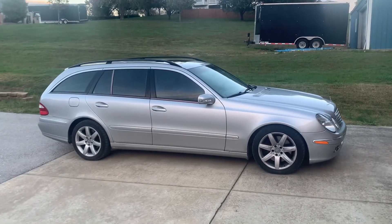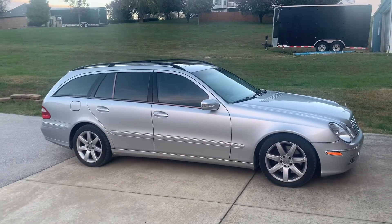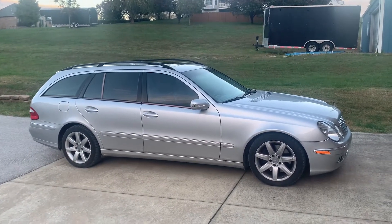Your Car Guy here. Today's project on this Mercedes W211 wagon. This is an E500. It is a 4-Matic, so four-wheel drive.